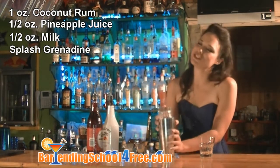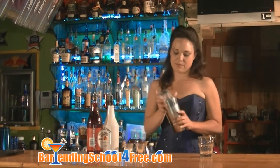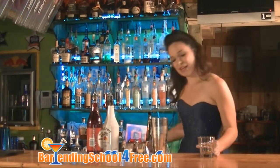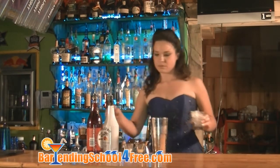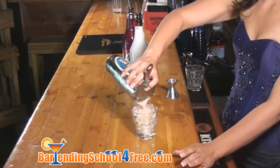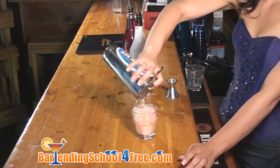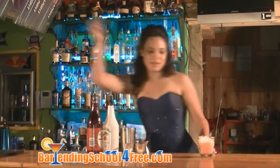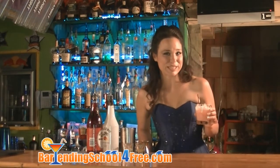Let's put our topper on this and shake it up. Add some ice into our rocks glass, then we'll strain it in. Let's add a straw. And that, my friends, is how you make an alien water kiss.